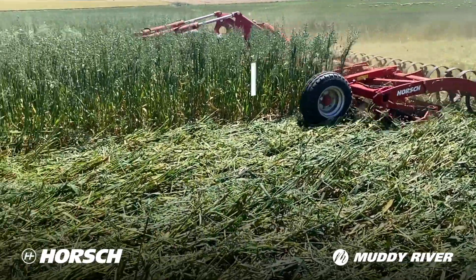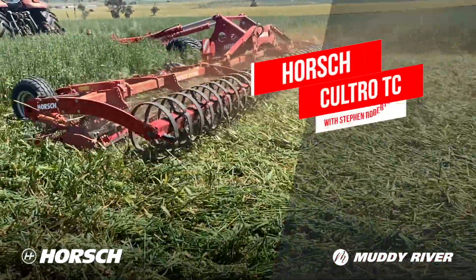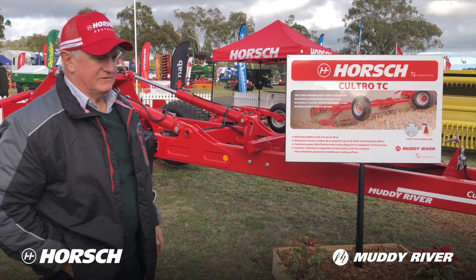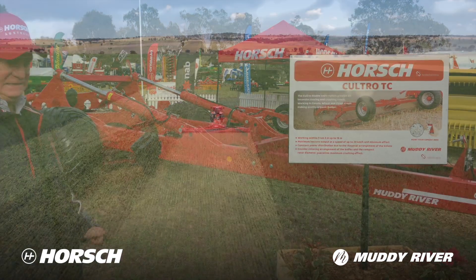We've got the Horsch Cultro TC range. They run from 3 metres to 18 metres. This one here is the 12 metre TC.